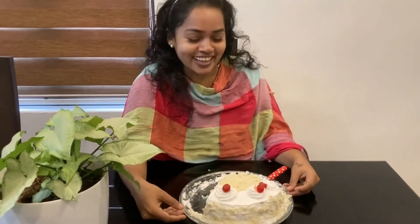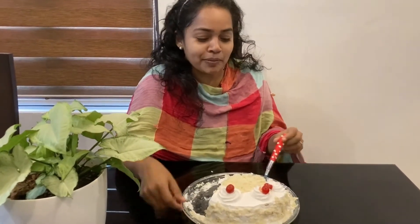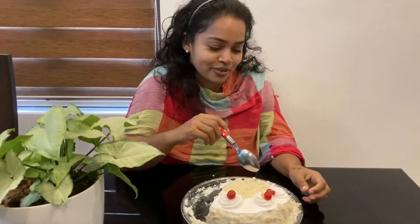Hi friends, I am a representative of the VFamily channel. Vima will try a cake — I am going to cook it.